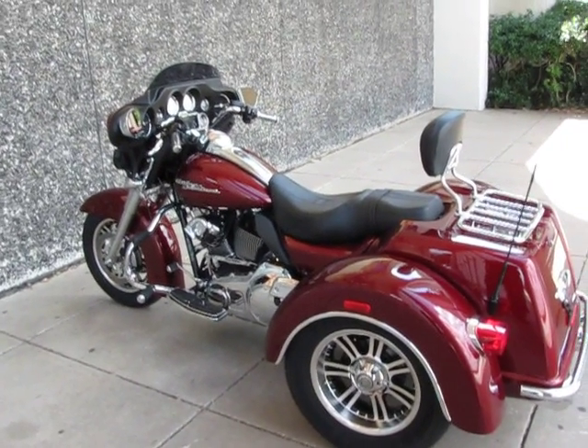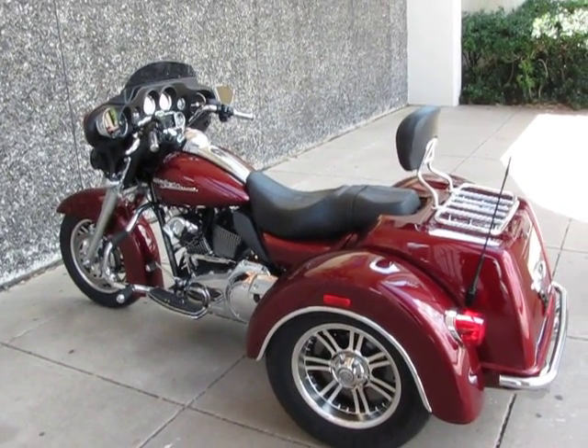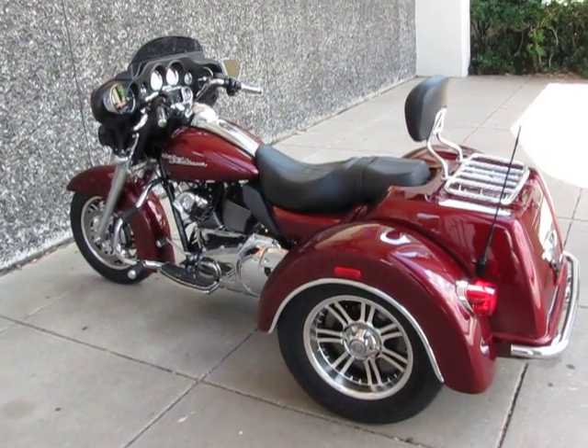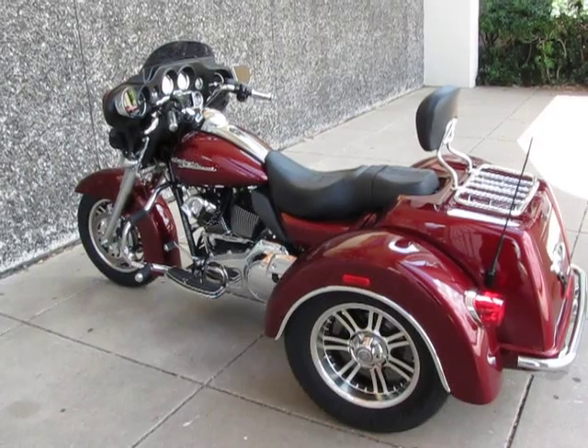Check us out on our website at sellharleys.com, or come by our modern showroom in Arlington, Texas. We'd love to meet you and shake your hand and save you this trike. Thanks for looking, thanks for your time.